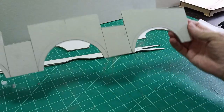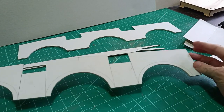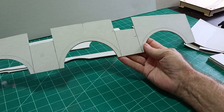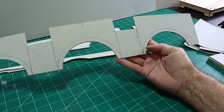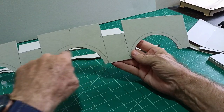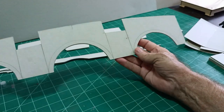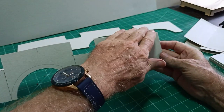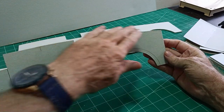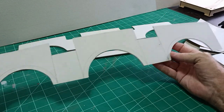There are a number of photos on Google and I've had to make out the scale and size as best I can. The center arch is slightly higher than the two outside arches. It isn't a flat top roof bridge — there's a slight radius on the top, so I've had to sort that out.